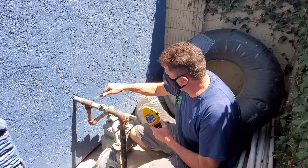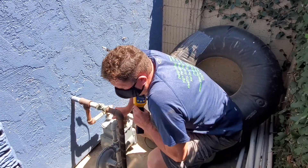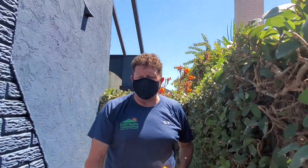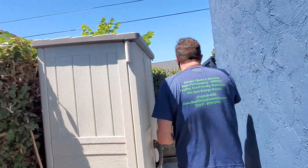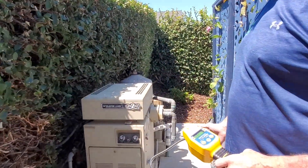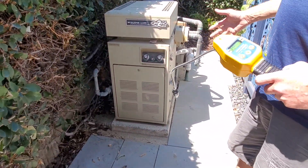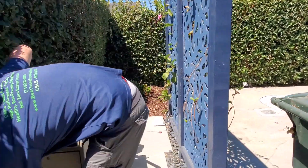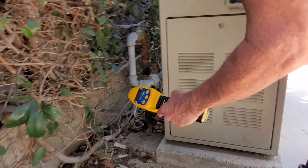So far everything seems good — I don't detect any leaks here. Let's go out to the backyard; we do have a pool, so let's go see if they have a boiler over there. Here's the heater for the pool, and I do see a gas line over here, so I want to try to check it for any gas leaks.